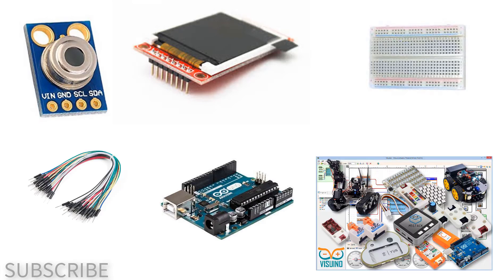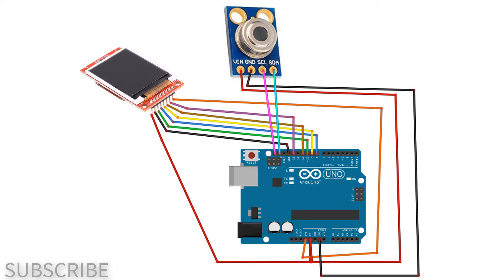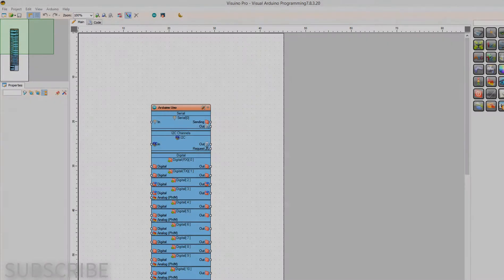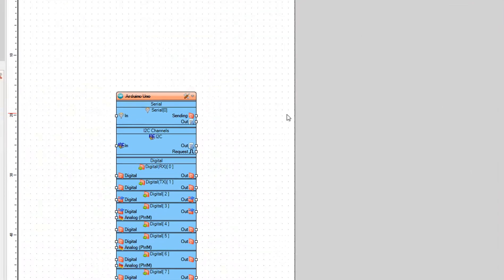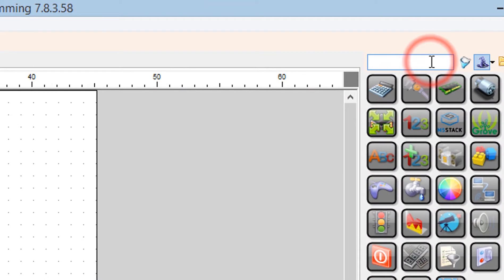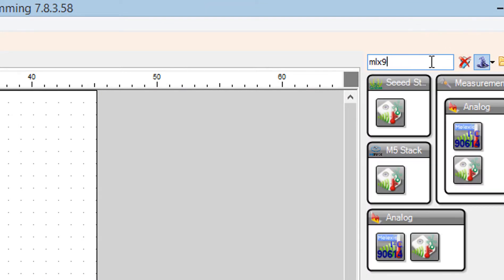Wire everything according to the schematic. Go to Viswino.eu and download and install Viswino software. Start Viswino and select the Arduino board — in our case it's Arduino Uno. Add the temperature sensor MLX90614 component.